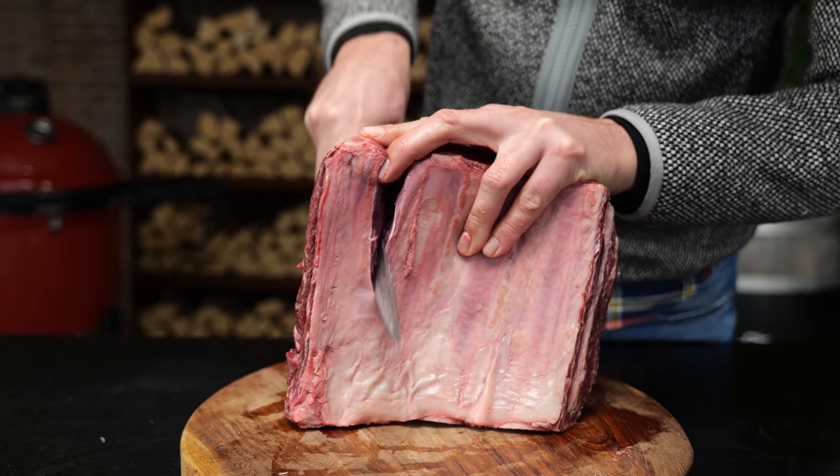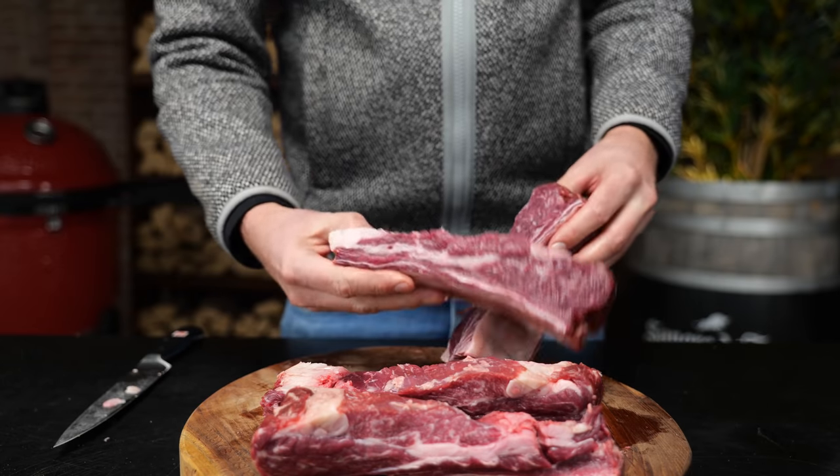Now we're going to slice it into single ribs. And oh boy, do they look good! What a beautiful rib, man. I'm falling in love with these ribs. All that surface needs a lot of flavor, and flavor is added by making a rub.